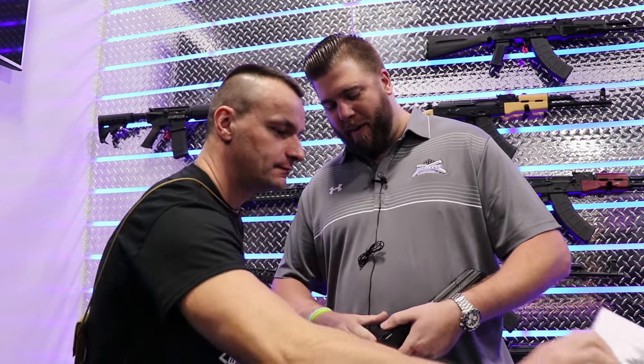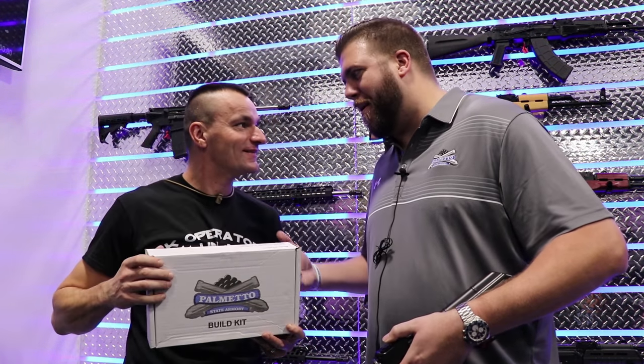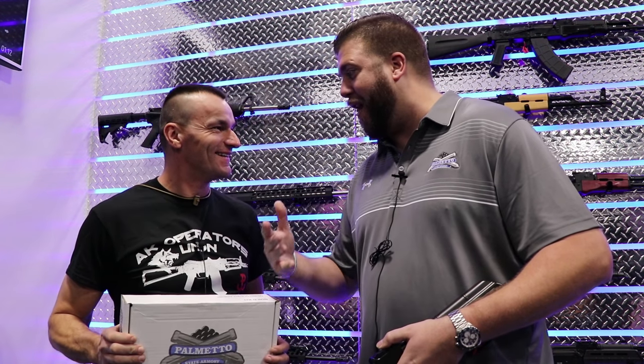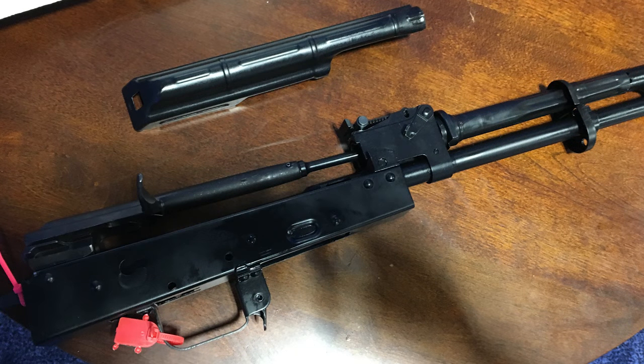What do you have in your hands? Something that I think you're going to fall in love with. Palmetto State Armory for years has been known as build kit central, the rifle kit central for ARs. Well, if we're going to do it for ARs and people love it, we needed to figure out a way to successfully do it for the AK.